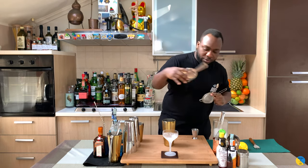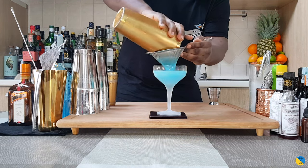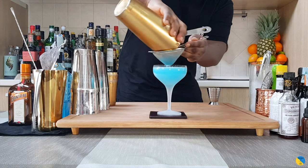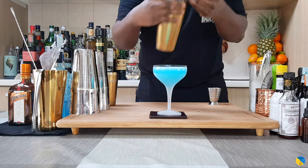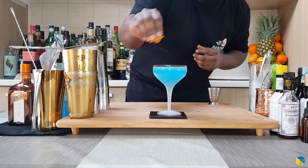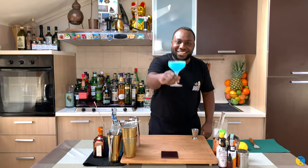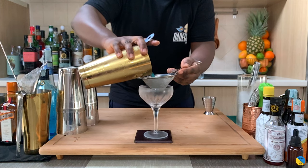So we have a double strain. I have an orange coin that's gonna be our garnish — squeeze on the top and floated. Here we go, guys, enjoy the drink!